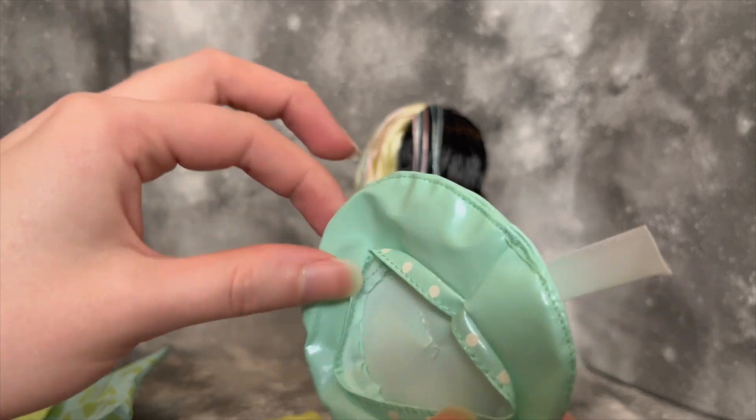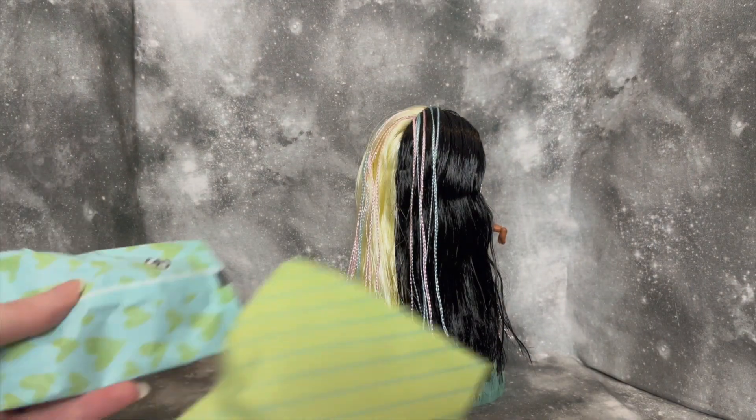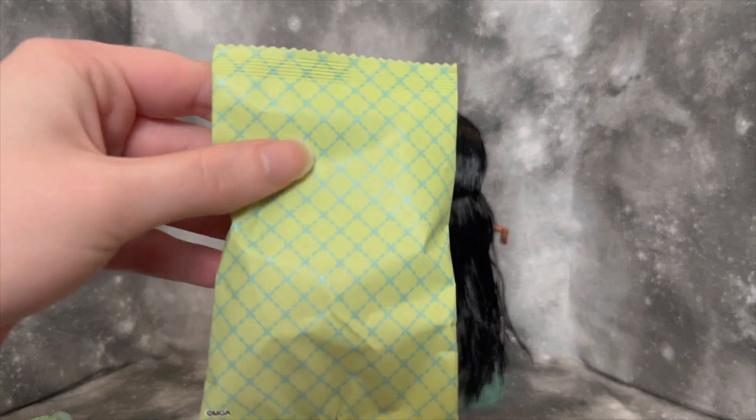I'm really excited to put this on her in a second, I think she's gonna look so cute. And then we just have two bags to get through, so it's not too much.